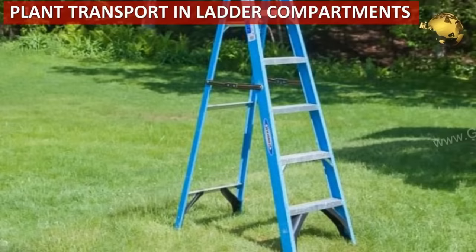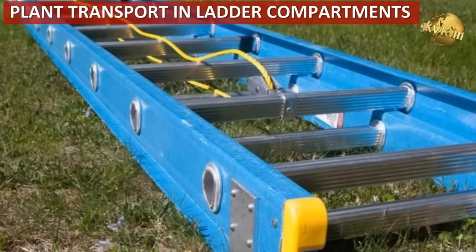Protect plants during transport from a nursery. Use your home aluminum ladder like the Batla and place your pots tightly in the ladder compartments.